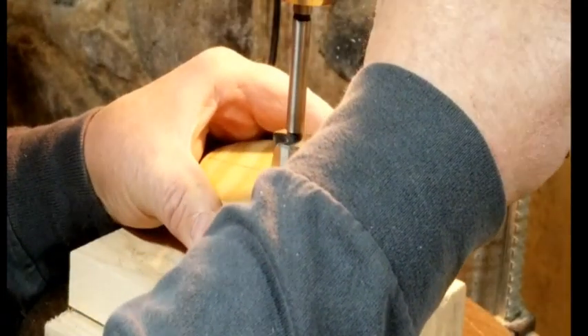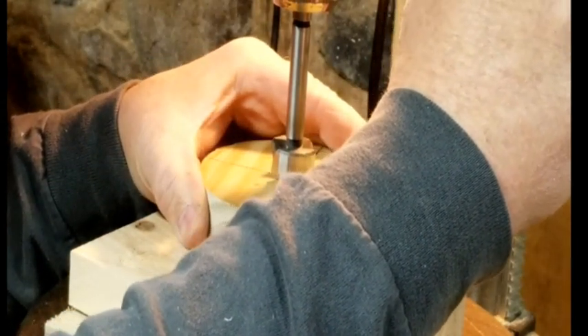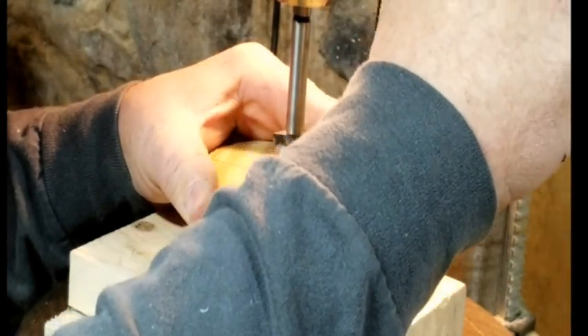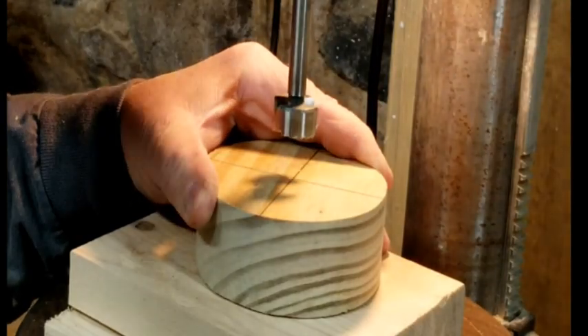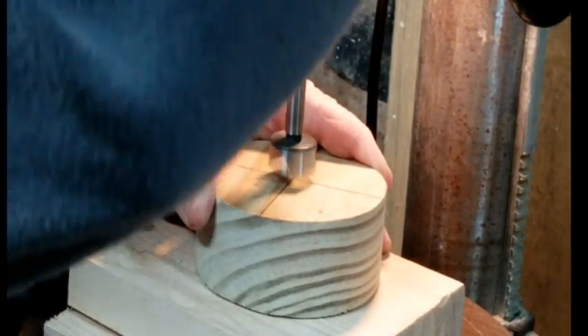The end cap was cut from 2x material. Since the drum was 4 inches, a 4-inch circle cutter worked perfectly for cutting these end caps so that they fit perfectly inside of the drum. Now you want to make sure you mark the center of the end caps when you drill the hole, because you want the hole to be precisely in the center of the end cap.